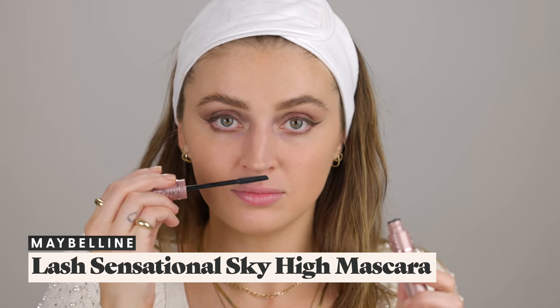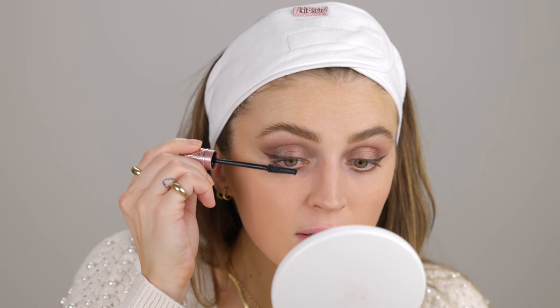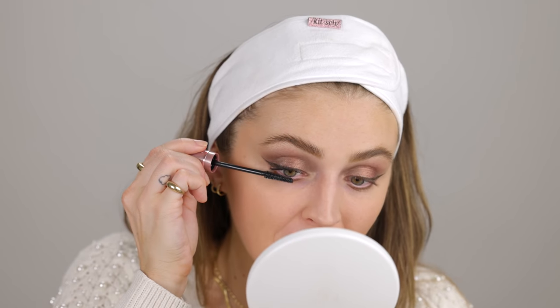I've seen this mascara all over TikTok — so many people getting the most insane long lashes with it. This is the Maybelline Lash Sensational Sky High Mascara. I like the packaging — very cute — and it's got a plastic wand, which I don't normally like, but the bristles look shorter and more round, so hopefully no stabbed eyeballs. It's got a really bendy, soft wand, and I find myself not being able to press and wiggle the mascara in — I like my wand to be a little less flexible so I can really control it.